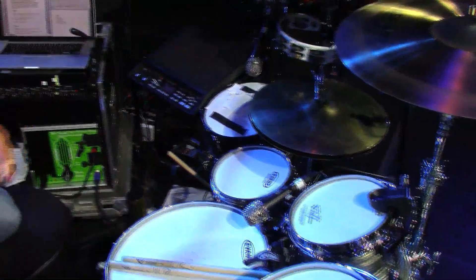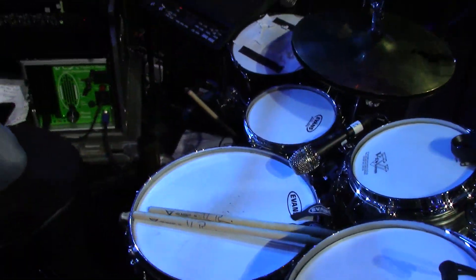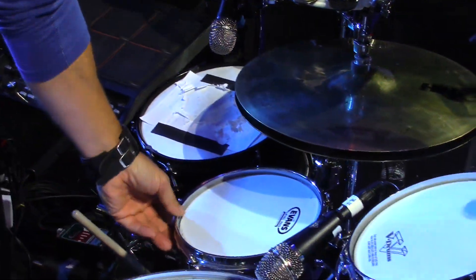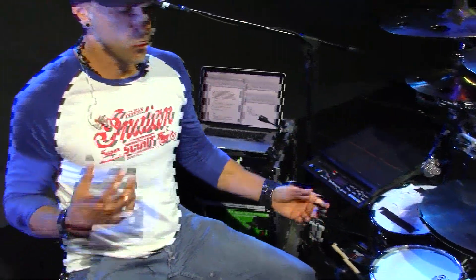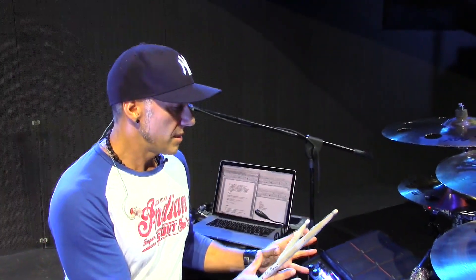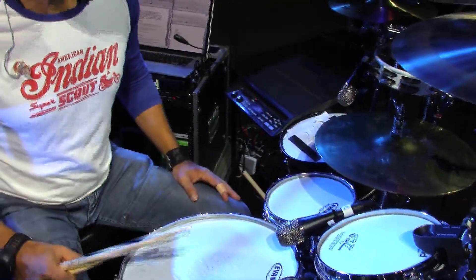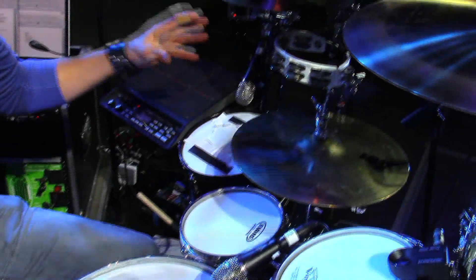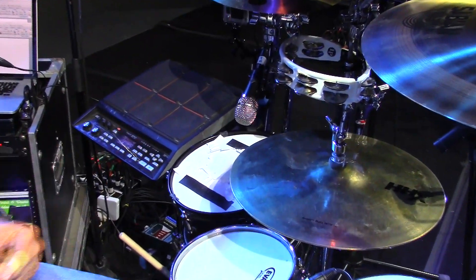For the snare drums, I'm using a 5 by 14 chrome over brass Gretsch, and I've also got a 6 by 10 ash snare drum — an effects snare made by LP, which also sounds great. The drums sound incredibly resonant, and these heads are into their third show still sounding really good. What I like is a very large contrast between the 10 and the 14, so I tend to put a piece of paper on the 10-inch snare so it has a very short attack as opposed to the bigger, fatter snare.